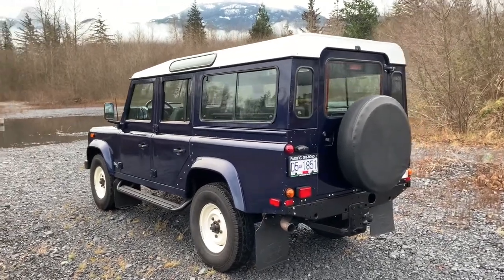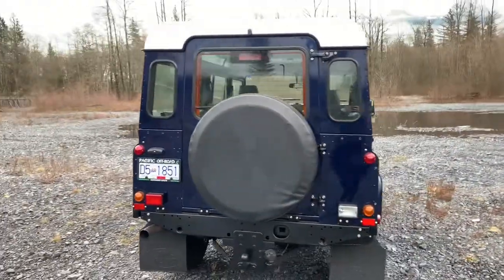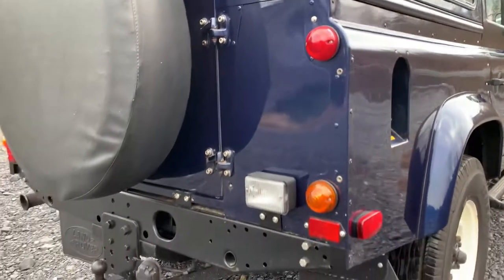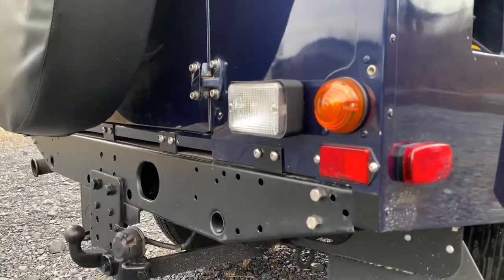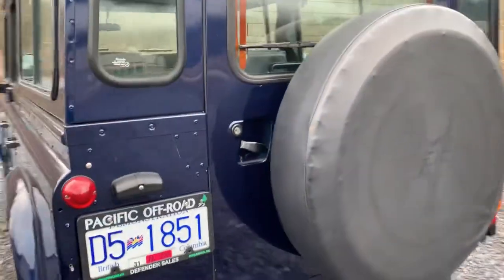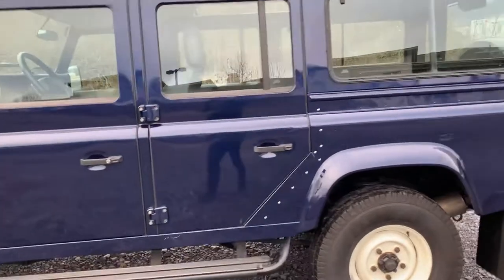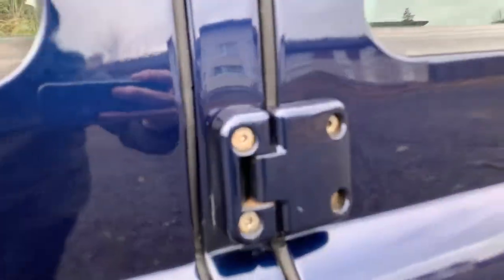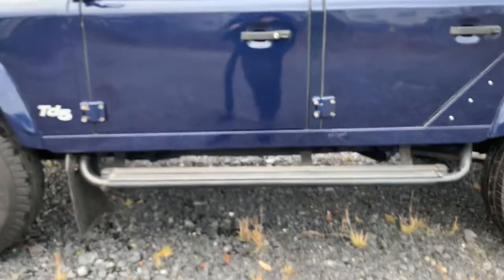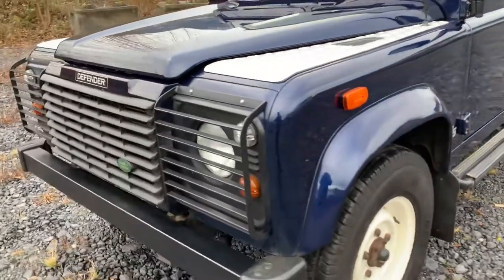Here's a short video of the 2001 Defender 110 to give you a better idea of the nice condition that it's in. You'll notice that all the panels are perfectly straight and throughout the vehicle most bolts have been replaced with stainless steel. You also have the galvanized rear door. You can see stainless steel hardware, factory step bars.